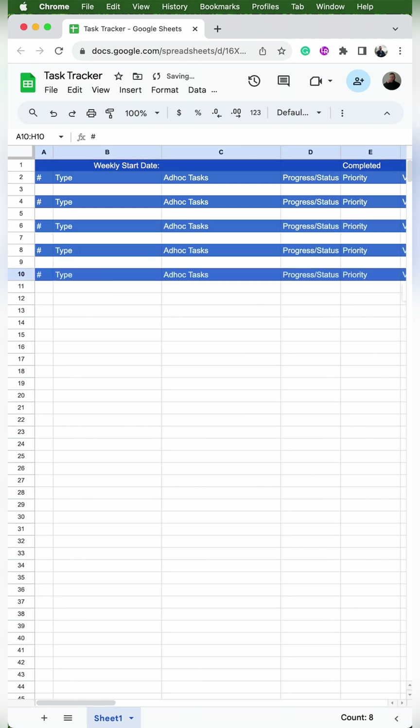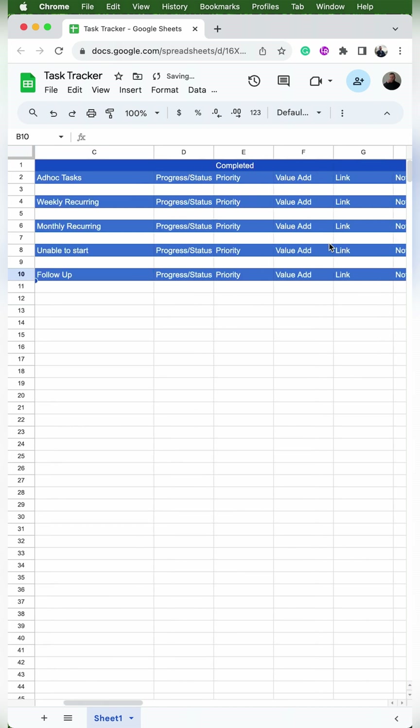Then we're going to change ad hoc tasks in row 4 to weekly recurring, row 6 to monthly recurring, row 8 to unable to start, and row 10 to follow up. And once I'm done with that, I delete all the types except for the first one — in this video I do add those back later on, so you can skip this step if you'd like.